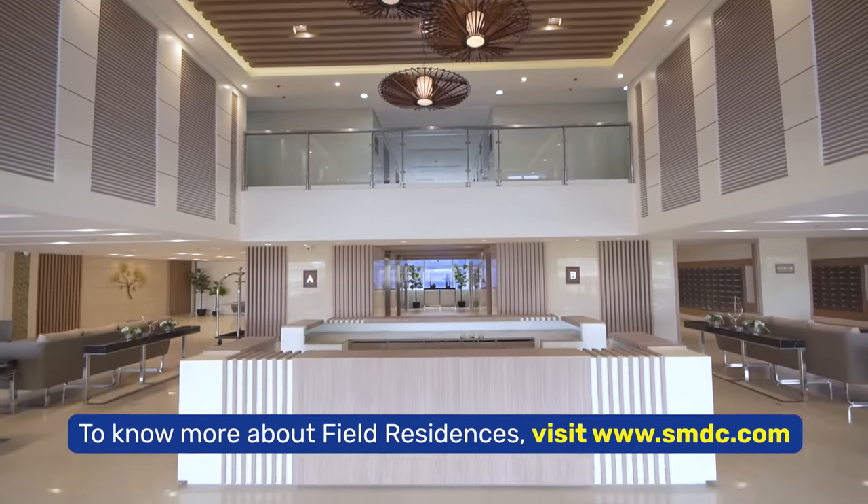Welcome to a brand new episode of SMDC The Good Fit with me and Andre. We are now here at SMDC Field Residences. Tingnan nyo naman ang lobby — parang hotel!